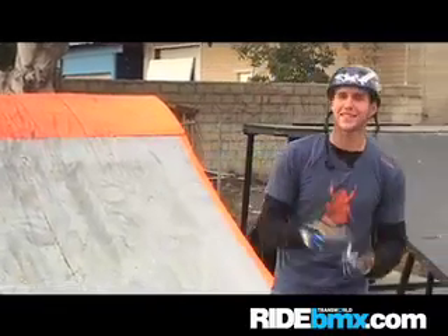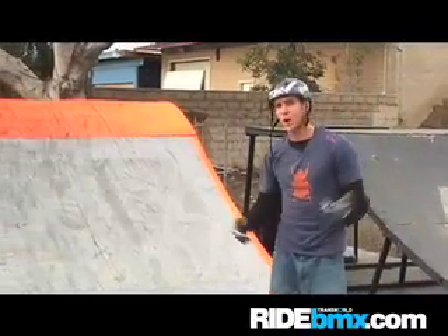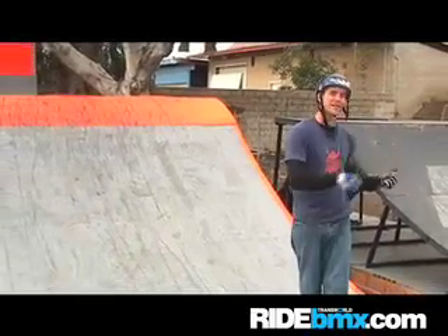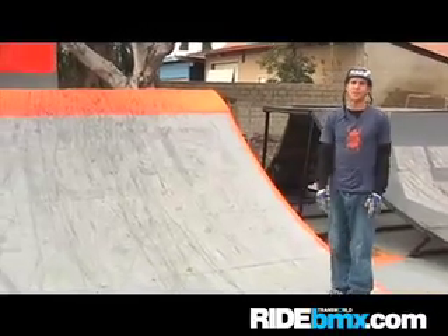This is RideBMX.com. I'm Ben Snowden and you're gonna learn how to do a 540. Before we get started I want to go over a few basic things. Number one, you got to have your bike. Number two, hopefully you already know how to do a 360 or a 180 so you have some idea how to spin. Number three, you got to have a ramp or an obstacle that you want to try a 540 on.